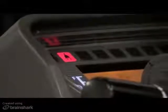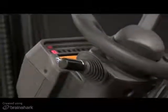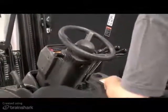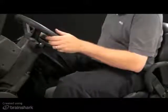The seat belt has a switch that activates a warning lamp on the display panel when the operator has not buckled the seat belt. The lamp will stay illuminated until the seat belt is buckled. In addition to the warning lamp, an audible alarm will sound until the seat belt is buckled, or for a maximum of 30 seconds.